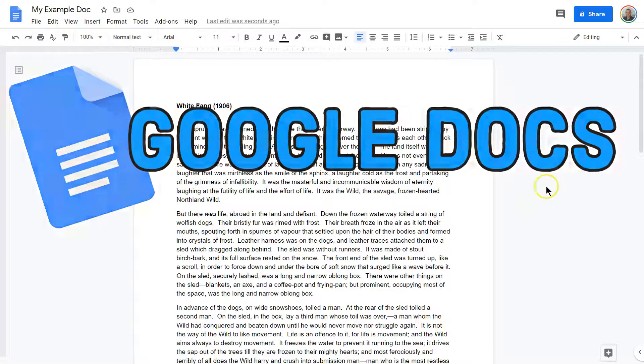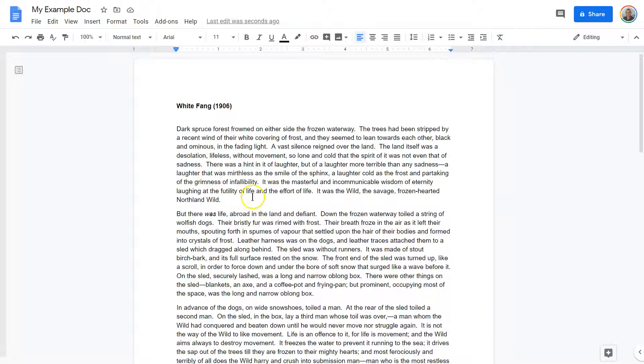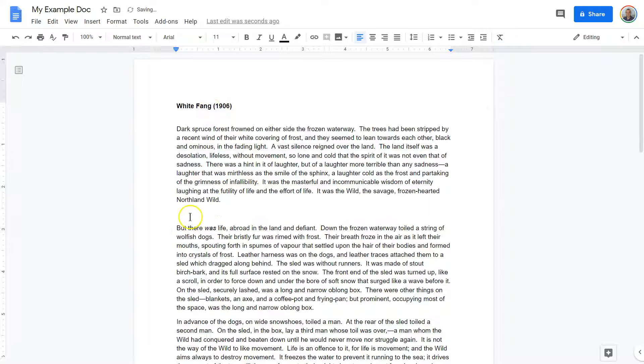How to add a drawing to Google Docs. So here we are. Let's say I have White Fang, which I do, and I want a drawing right here.